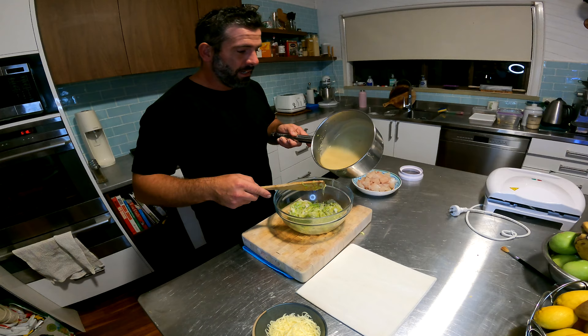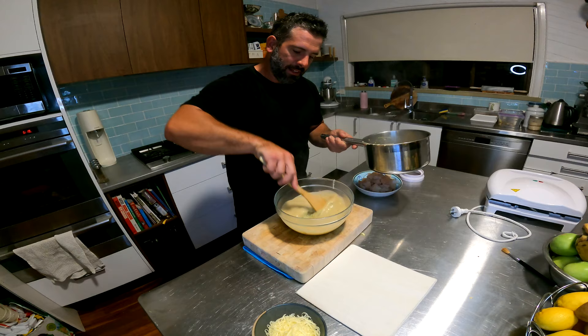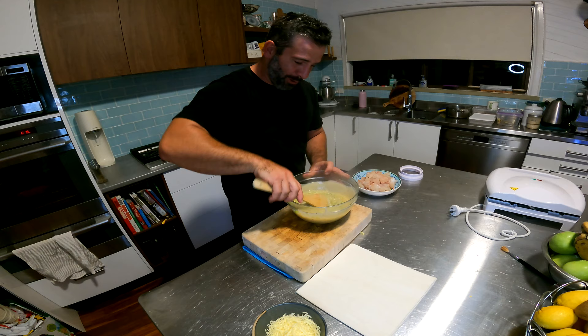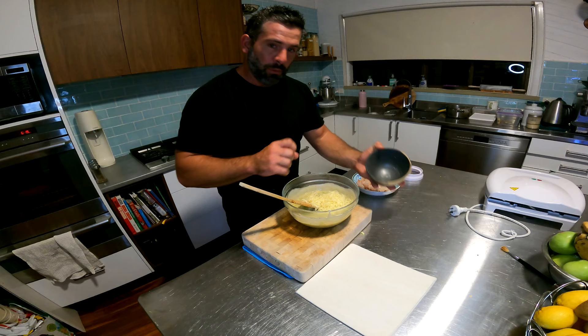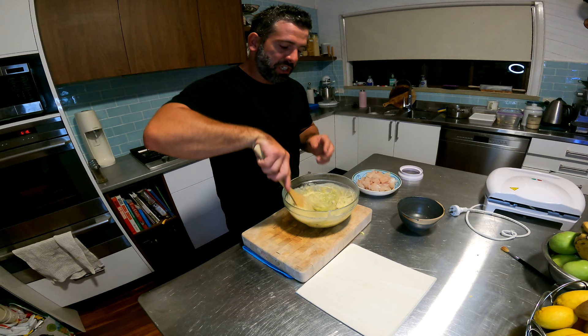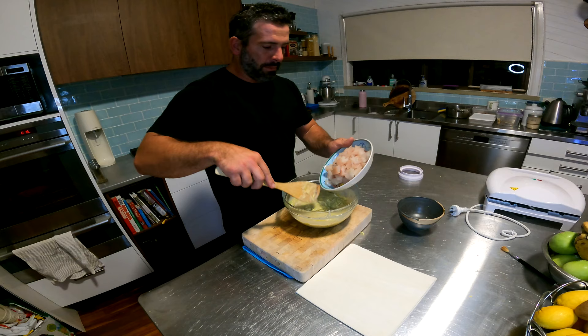Okay, so now that we've got our sauce nice and thick, let's get that into the bowl — in there with our leeks. Look how thick that's becoming. The smell is amazing! So we'll put our cheese in there. The elements we're adding now will help chill the mix — because the cheese is cold it helps chill everything down. I've diced up our beautiful snapper and I'll add that to our mix now as well, and fold it all together.